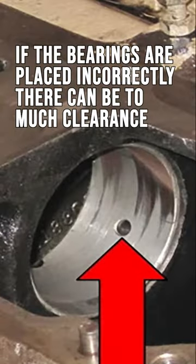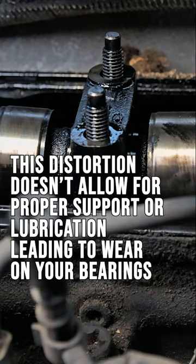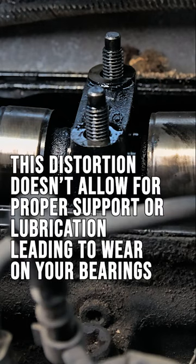If the bearings are placed incorrectly, there can be too much clearance. This allows the camshaft to flex, distorting it. This distortion doesn't allow for proper support or lubrication, leading to wear on your bearings.